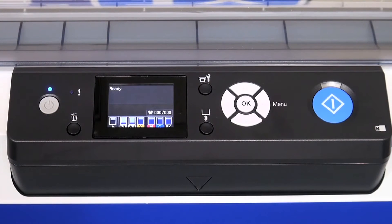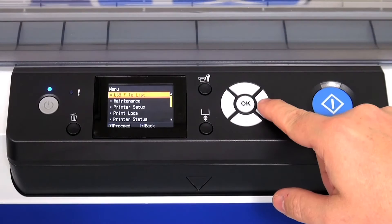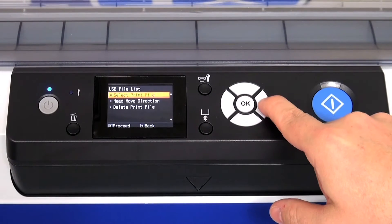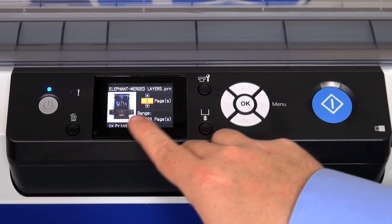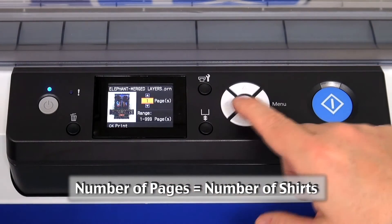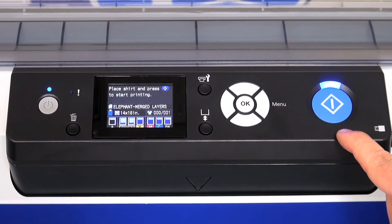Once the shirt is prepared on the platen, we will access the USB drive on the machine to get to the file. Press the right arrow key to get to the menu. We want to use the USB file list, so press the right arrow to proceed. Select a print file from the list and press the right arrow to proceed. This is the file that we wish to print — press OK to execute. The graphic will show on the screen and we can indicate how many pages we wish to print. Press OK when satisfied. The machine will verify that you have a shirt in position and tell you to press the print button to start printing. Press the print button.